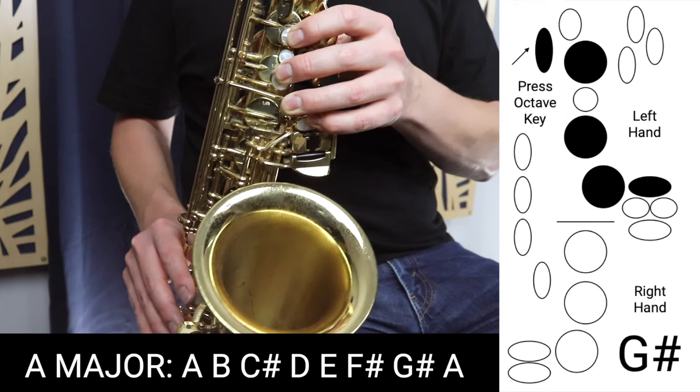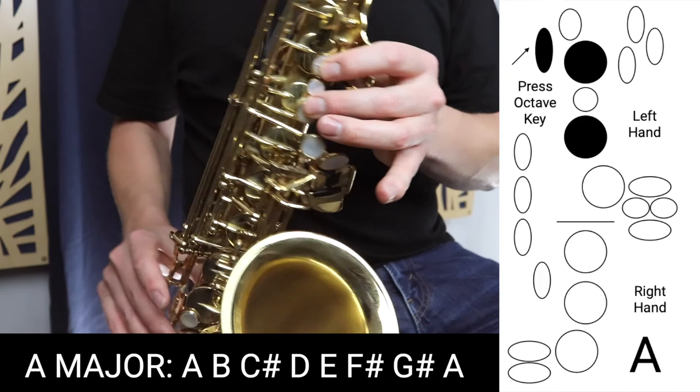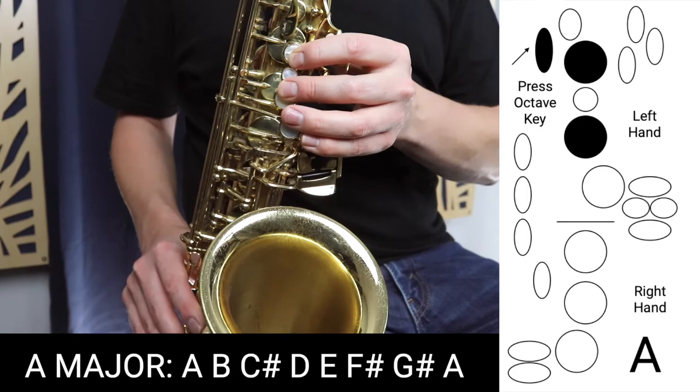And then finally we land on the high A with the octave key. Those are the fingerings of A major. I'm going to play you the entire scale now ascending and descending.